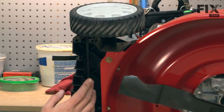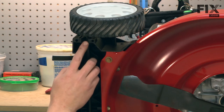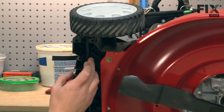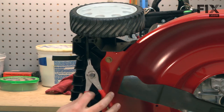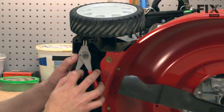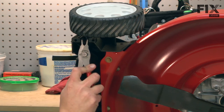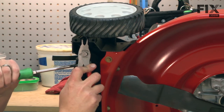Now we have access to the axle. To remove the axle, it might seem a little difficult because we need to spread both of these plastic tabs open at the same time in order to free the axle. The trick I've found is to use a pair of split ring pliers. The pliers will spread both sides of those clips open at the same time, and then I can use a screwdriver to pry the axle away.